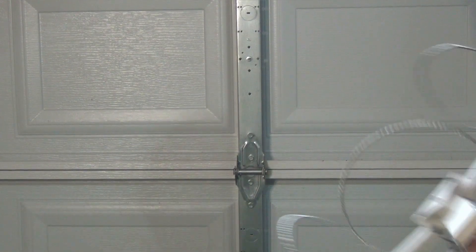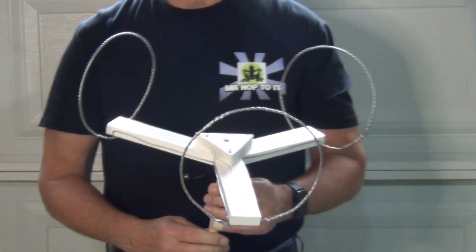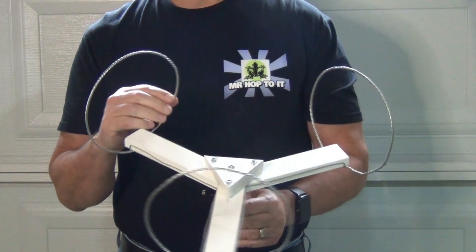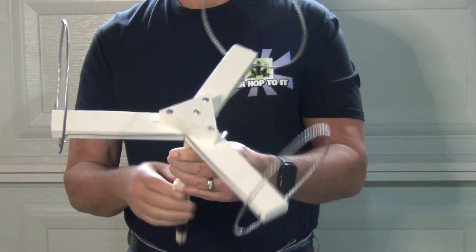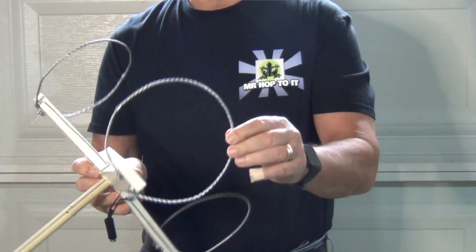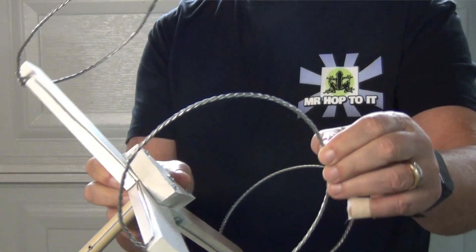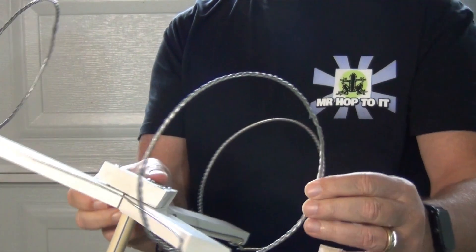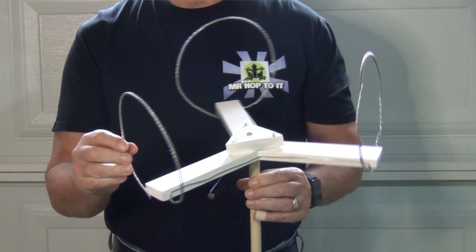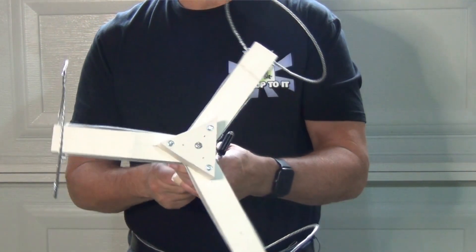Number 4 is the TriTenna. This design switches things up from the horizontal layout to one with three vertical hoops. By aiming each hoop arm based on an equilateral triangle, the reception field is still very multi-directional. This actual antenna is being used by Mrs. Hop to it on the TV in her office, and she loves it. The elements on this antenna are each made by twisting three 16-gauge galvanized wires into one, making it almost as effective as using 10-gauge copper but at a much lower price. This antenna is also pretty easy to make if you have some basic woodworking skills.